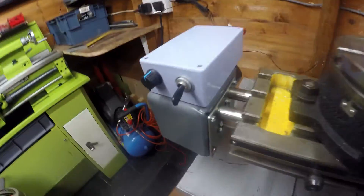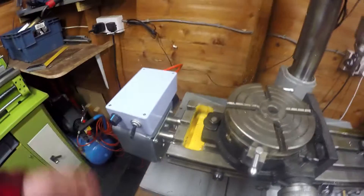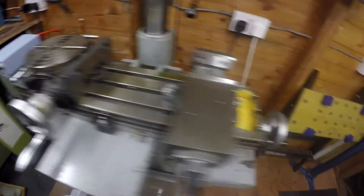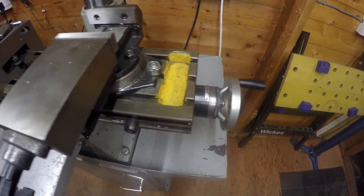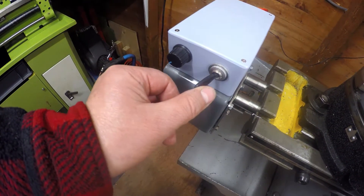Without further ado, let me show you it working. It's a case of switching the power on — just need to engage. You can see it working, and I can increase the speed. Then I can reverse the direction.